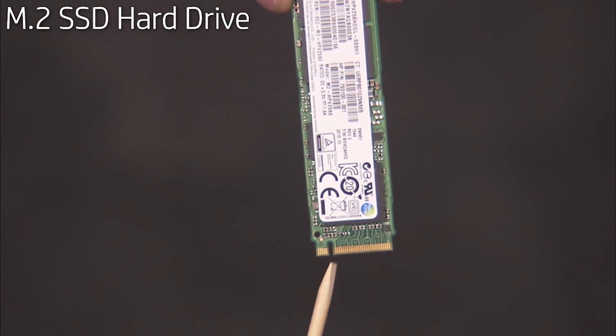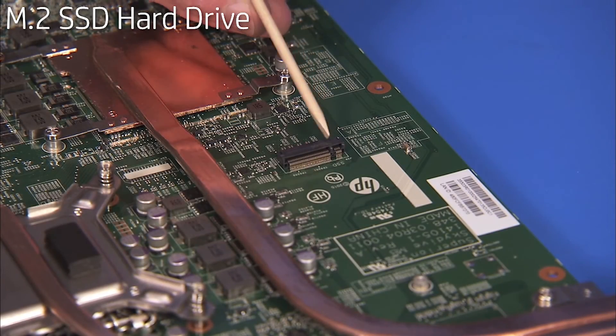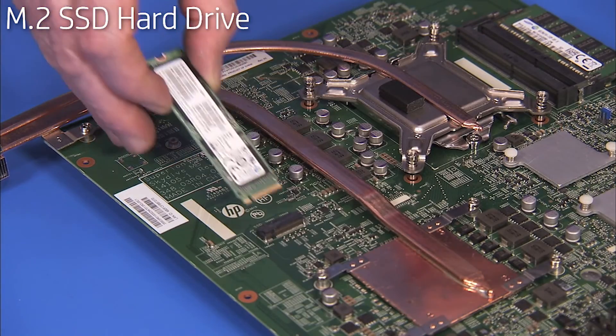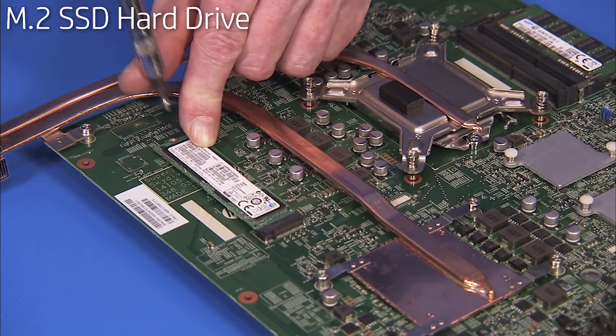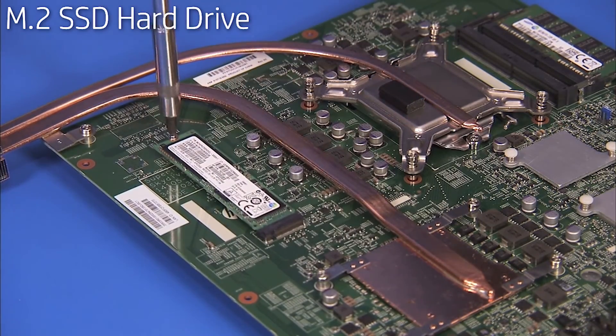There is a small notch on the edge of the M.2 solid state drive that aligns over a small tab in the M.2 socket on the motherboard. To replace the solid state drive, angle the module to about 30 degrees engaging the notch over its socket tab. Press the drive down and hold it while replacing its Phillips number 1 screw to secure it to the motherboard.